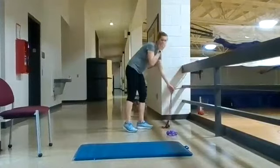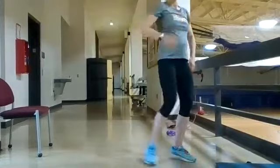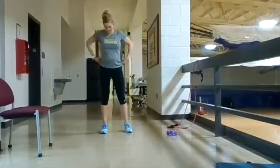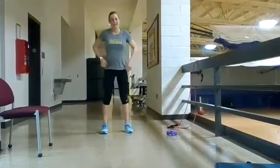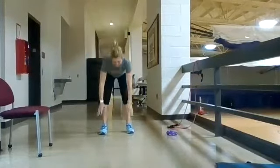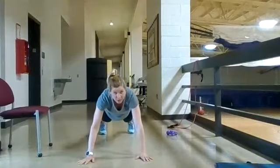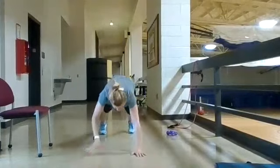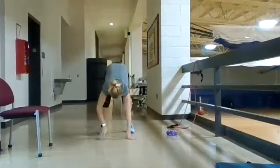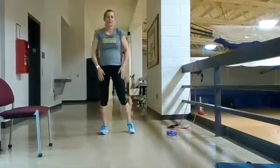The inchworm is great for shoulder and core stability and you can do it in place. Start standing, keep feet shoulder-width apart with a nice neutral spine, reach straight down and put your hands on the ground, walk out to a plank position. If you're strong enough, do a push-up there, then walk your hands back up. That's one rep.